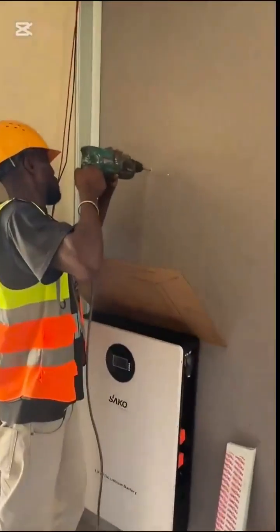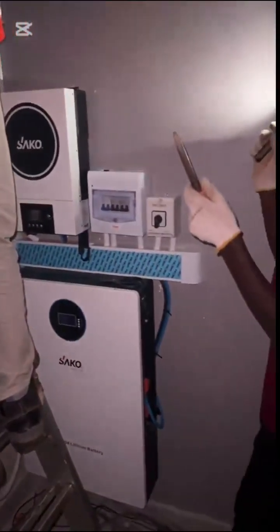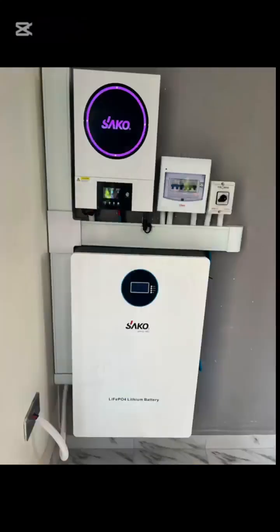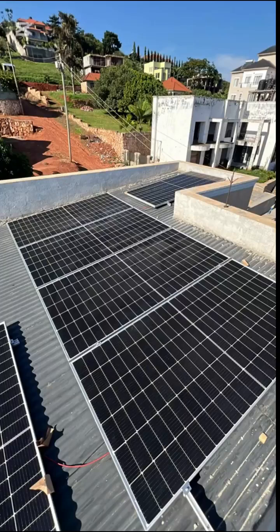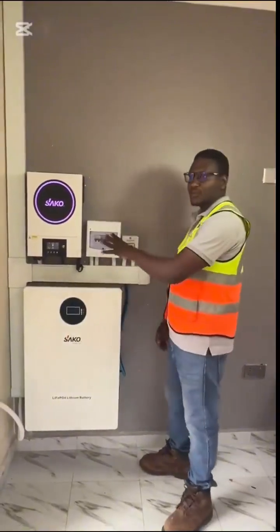We were committed to having our customer run on solar that night, so we had to work through into the night. Our system has a hybrid inverter and lithium-ion battery, along with the solar panels installed on the roof.